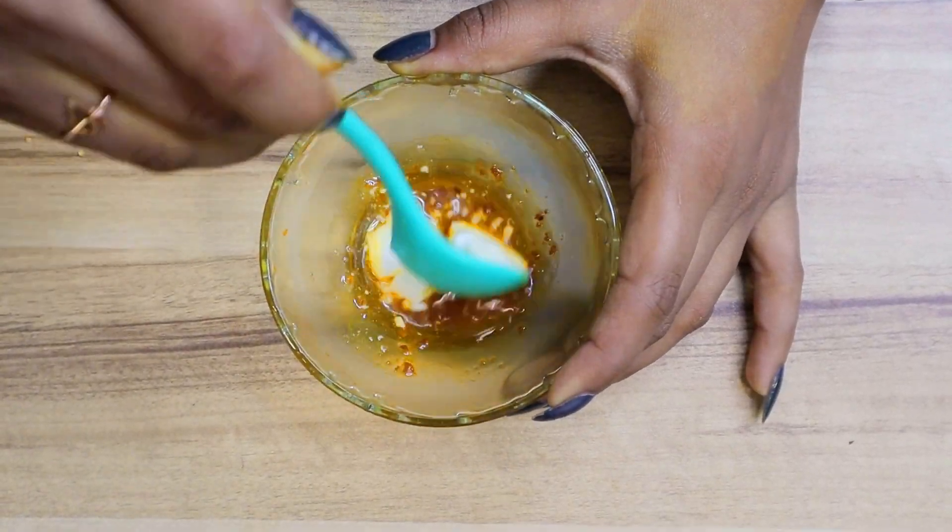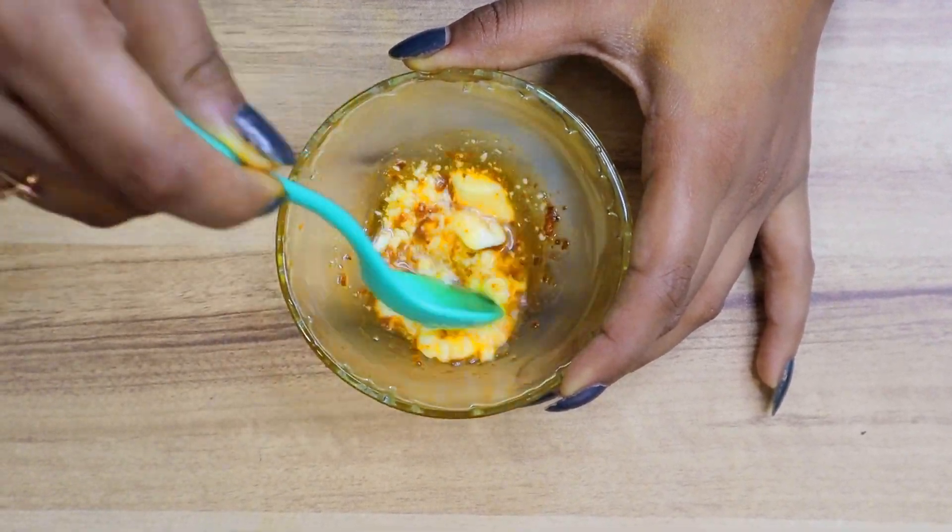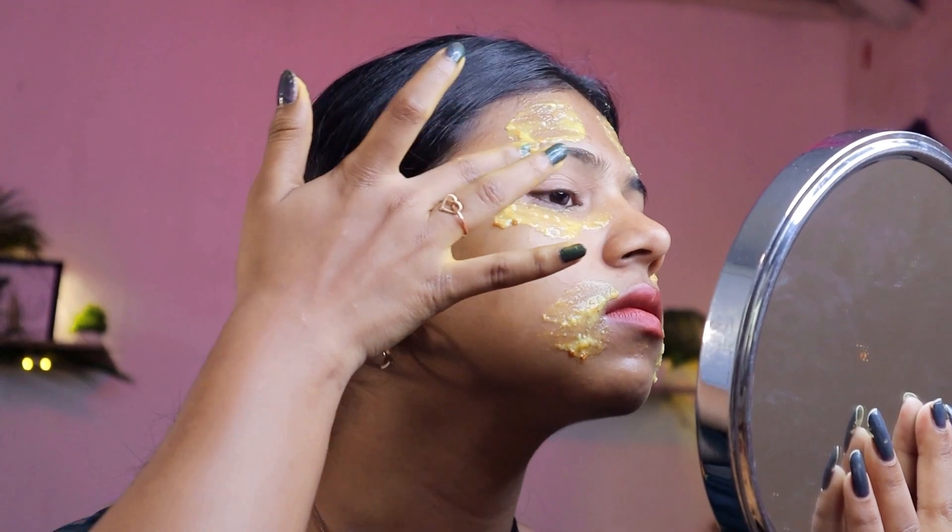You want a bright glowing skin like this in just 7 days? What if I say you can make this brightening mix at home? Today, me Sreechidatta is gonna show you a face mask which is very easy to make and will give you a bright glowing skin instantly. Now without wasting a second, let's get started.